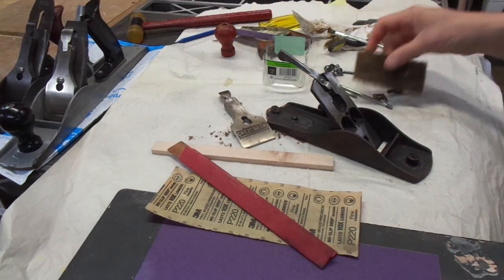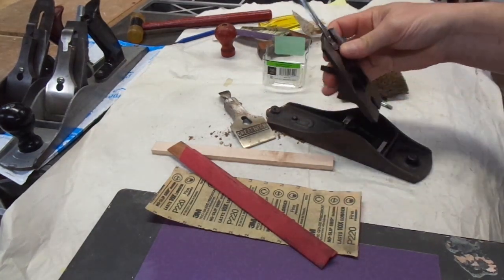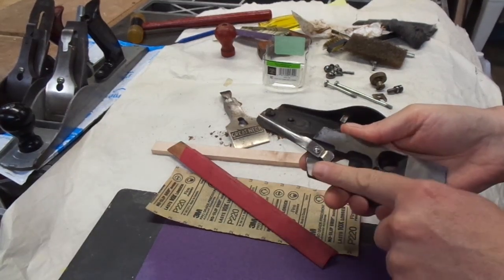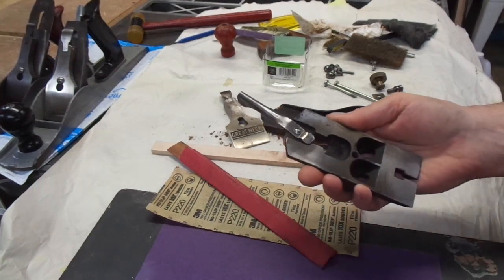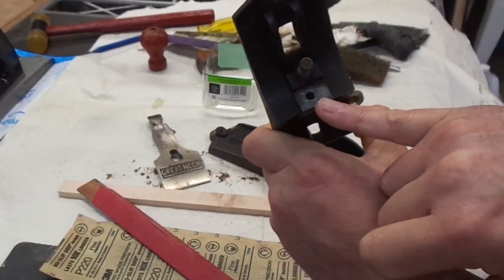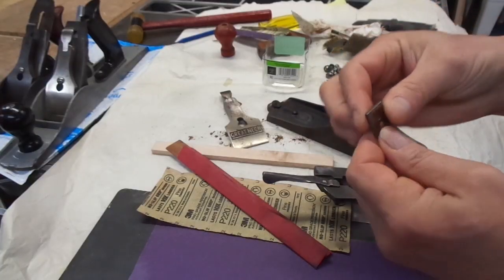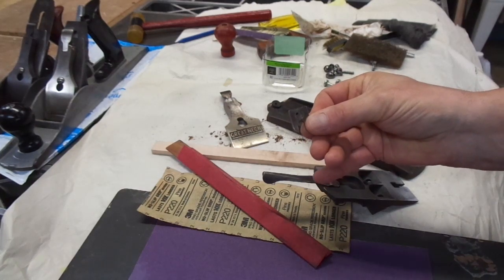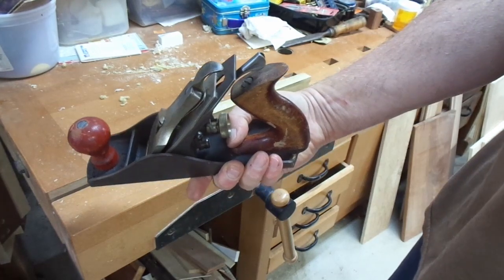So I have all the parts cleaned up. I start with the least aggressive abrasive. Looking at the frog first — it's actually pretty flat, not perfect, but very light sanding pretty much shined the whole area, which is good news. I did notice that this hole is drilled off center, which corresponds to a little ridge on this tab — it looks like it's already been ground a little bit. Cleaned up and with a sharp iron, I figured it was time to take it for a test drive.